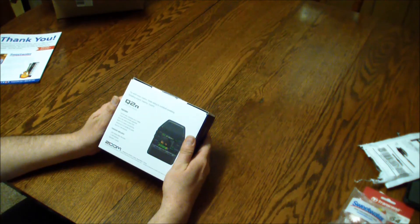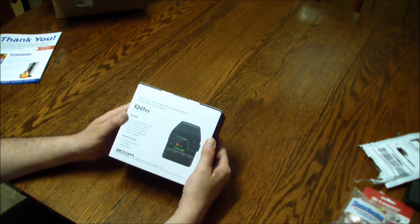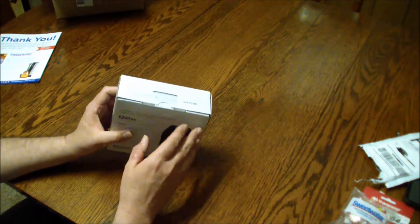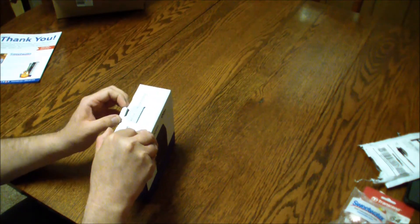Let's unbox this together and see what's inside. As you can see on the back it says full HD video resolution up to 1080. The box contains the recorder, two double-A batteries, and an operation manual. I almost downloaded the manual from Sweetwater but I didn't — I was out of paper.